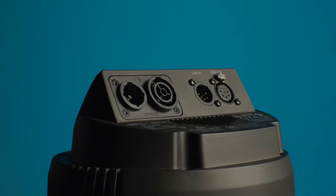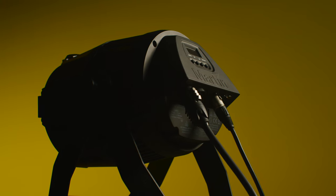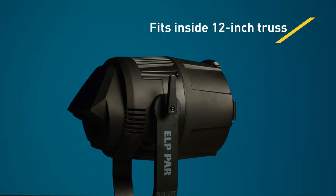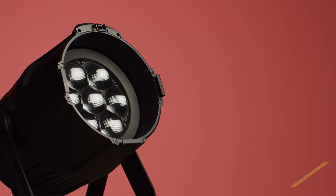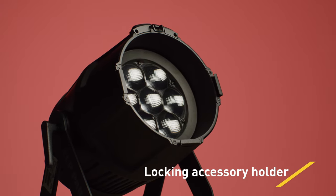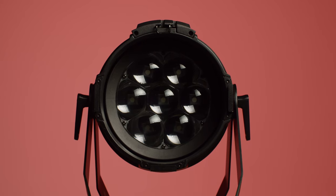Power and data cables are installed at an angle, providing a clean and minimal view of cable regardless of in-air rigged or ground applications. The front of the ELP PAR includes a locking accessory holder for gel frames, barn doors, and existing third-party accessories for immediate access.